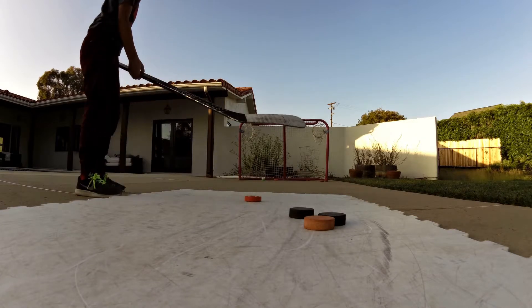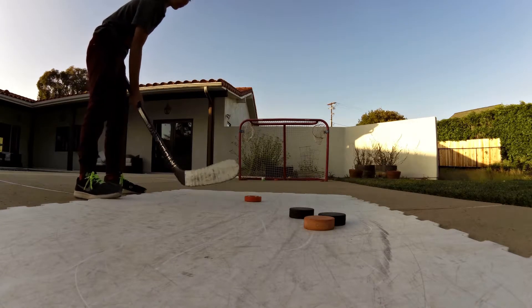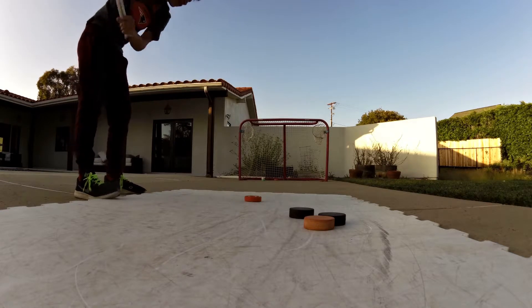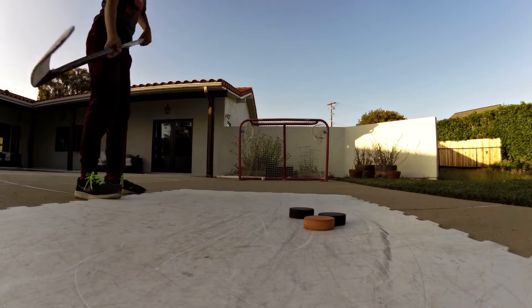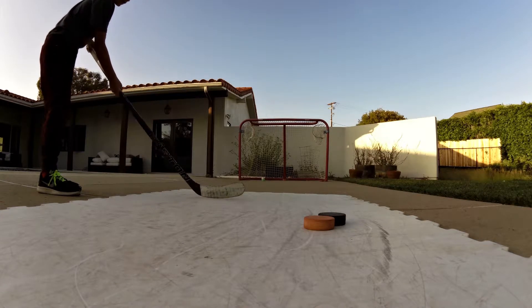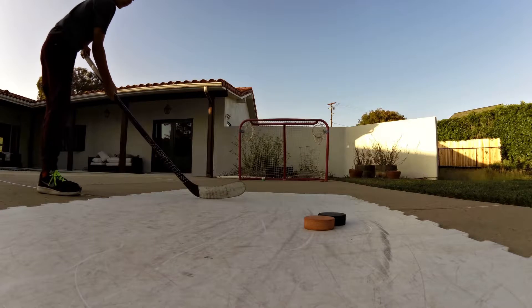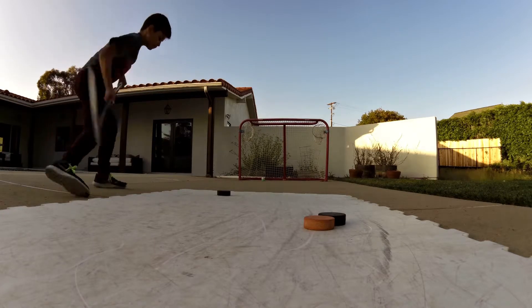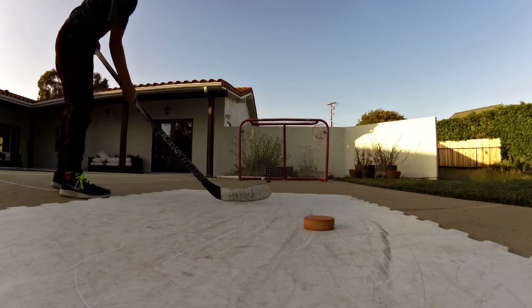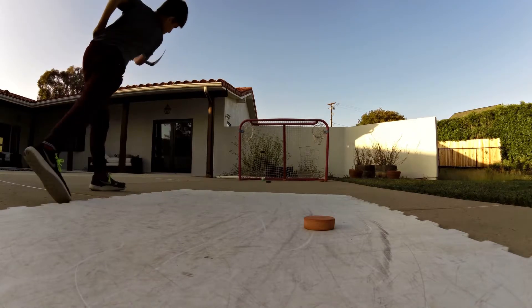So if you don't know how to shoot a slap shot and you just hit the puck directly, it goes down. But if you hit here - with the puck right here - it goes like that. Demonstrating different contact points: here, like that; here, like that.